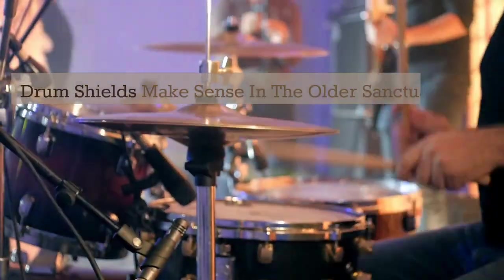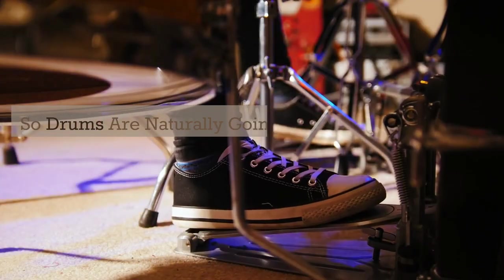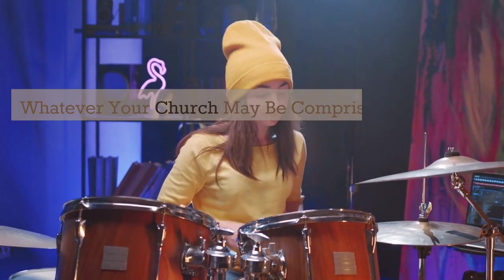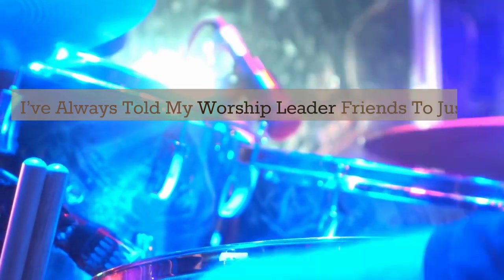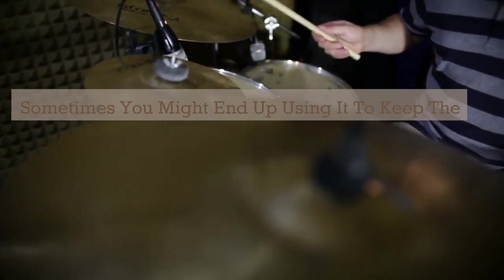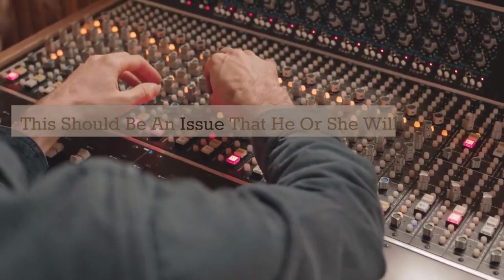Drum shields make sense in older sanctuaries because they were built for choirs, organs, and to amplify unplugged sound from the stage, so drums are naturally going to be boomy and overpowering. Whatever your church may be, be aware of all these angles and be practical. I've always told worship leader friends to just go ahead and buy the drum shield whether you'll really need it or not — sometimes you'll end up using it to contain the drums when you have a lot of mics on stage. Consult and work with your sound man on this.